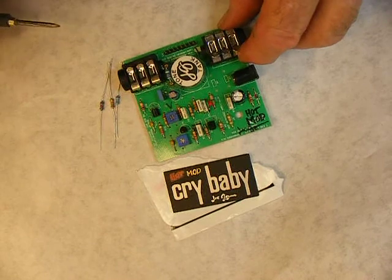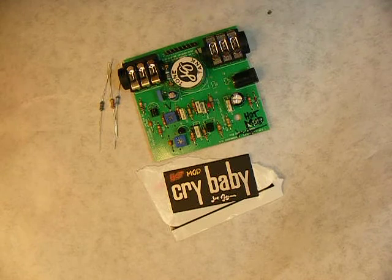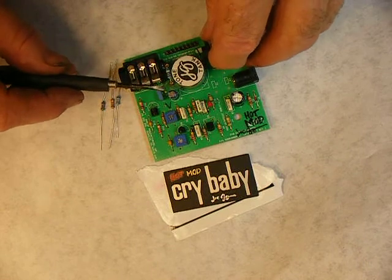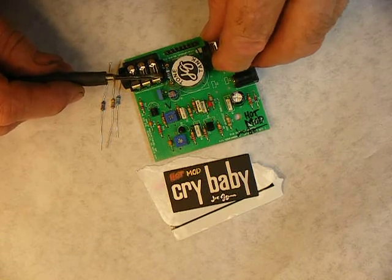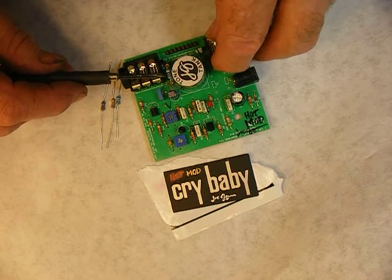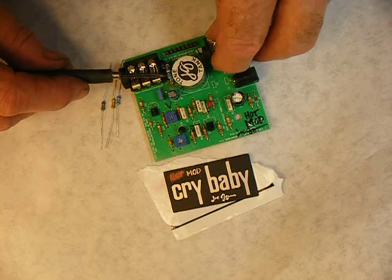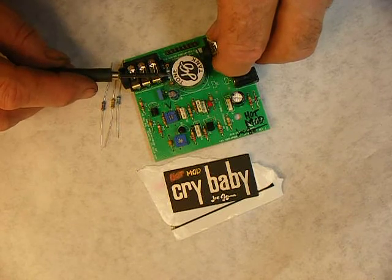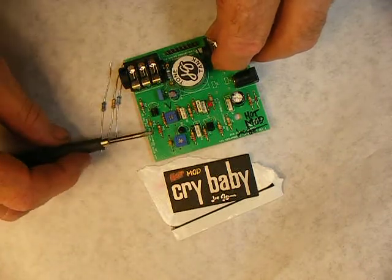The higher values give more harmonics and more intensity — some people say it makes the sweep more vocal when you raise that 33k. I think the reason in the '60s they brought it back down to 33k was just to keep the wah from sounding too unruly. The real early Vox prototypes had a 100k here, and there may have been complaints that the wahs were just too lively or too spiky, so they tamed that down by changing it to 33k.